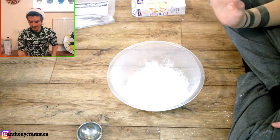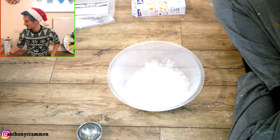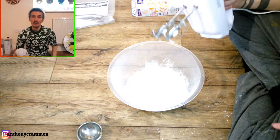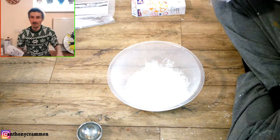When you've got all your dry ingredients in your mixing bowl, you want to mix all these together. I'm going to be using an electric whisk so that I know it's all mixed together properly, but you can use a fork or a hand whisk — it's completely up to you.